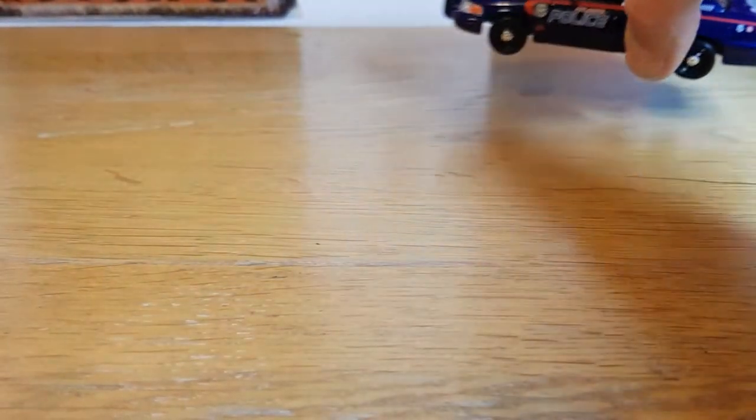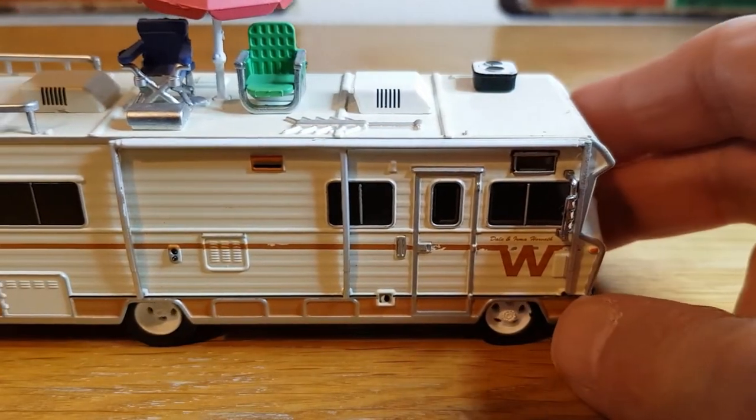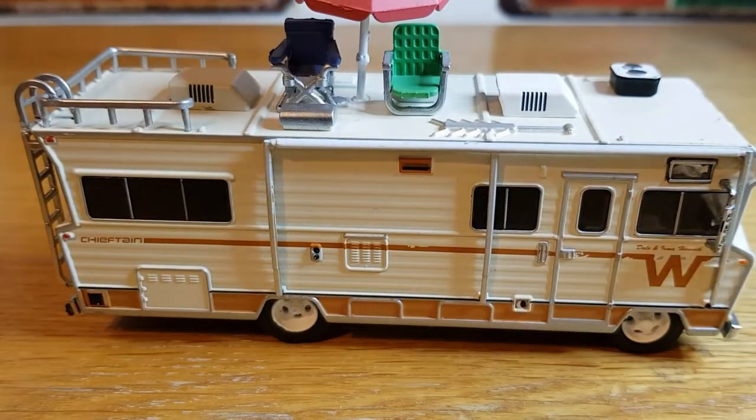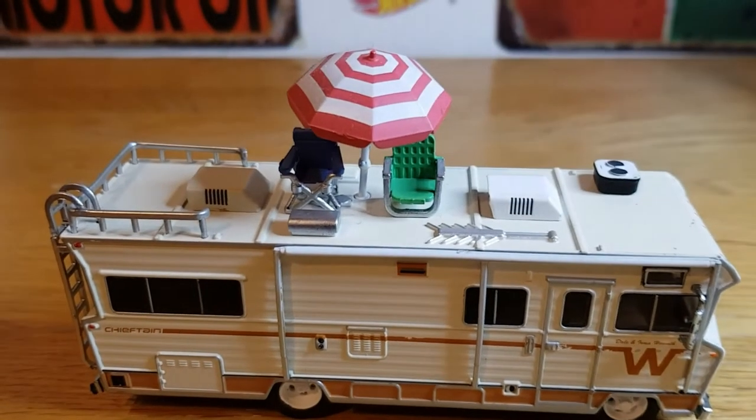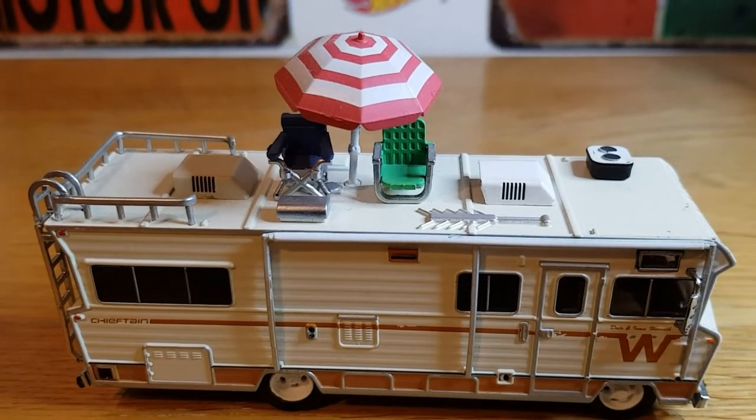So that is the 2001 Crown Victoria Police Interceptor I got today. Whilst I'm on the Walking Dead theme I thought I'd show a few other little cars I have. So this is another — I think it's a '73 or '74 Winnebago Chieftain, again from the first or second series. I think this belonged to a character called Dale — this was his means of transport.